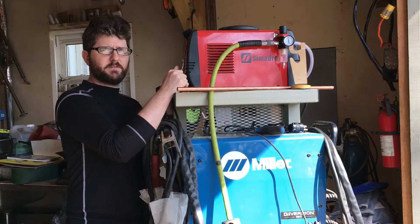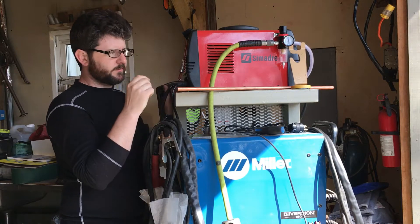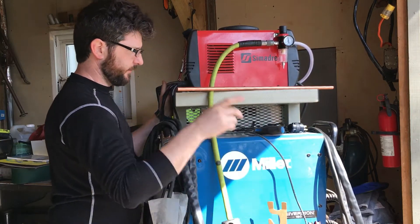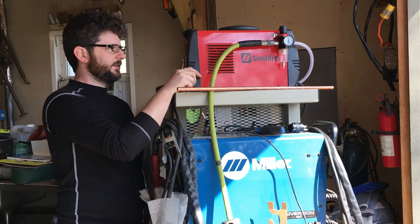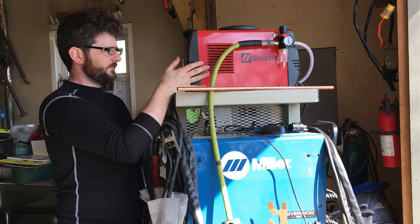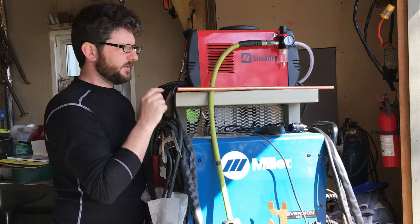I've had this Samodre Cut 50RX for three months now and I've used it for all kinds of thicknesses. The thickest thing I've probably cut is 3/8 of an inch. The reason I'm making this video is because the output of this is not as impressive as I was hoping it would be, and that's even at 220 volts.